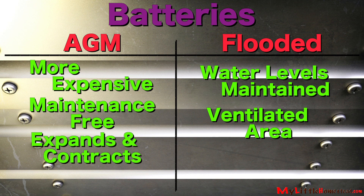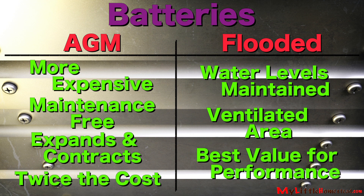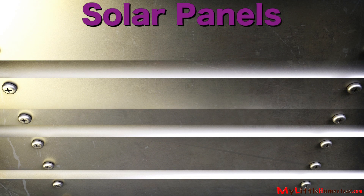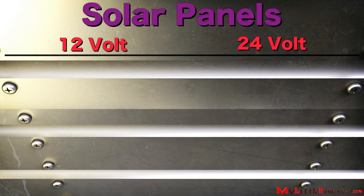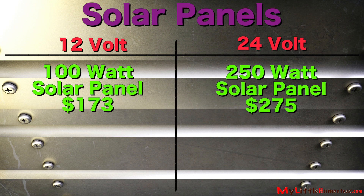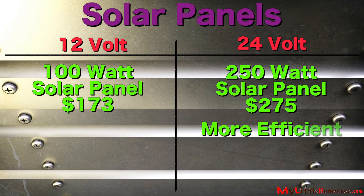AGM doesn't vent — it expands and contracts. However, they are almost twice as expensive. So your best value and best performance are going to be what's called a flooded battery. The last decision is between 12-volt and 24-volt solar panels. A 100-watt smaller panel is for the 12-volt system, and the big panels we can use on a 24-volt system. Larger panels will work better in low-light conditions and cost less per watt.